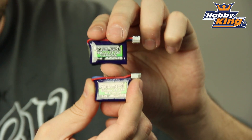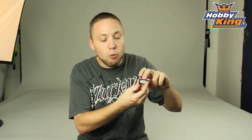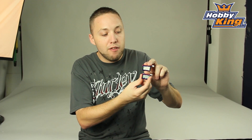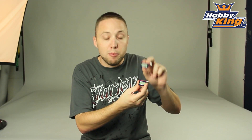Basically, as you can see, these have the E-Flight compatible micro plug on here, so you can use them with the all-in-one balance chargers. What we have is a 2S 25C 120 milliamp and a 2S 25C 180 milliamp. Great performance out of these batteries, as you would expect from the Nanotech line, and these are going to be available very soon.